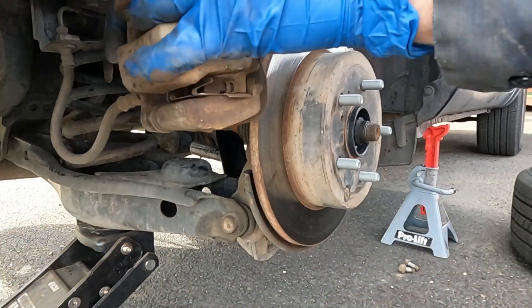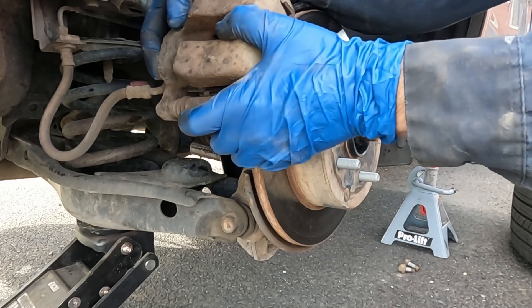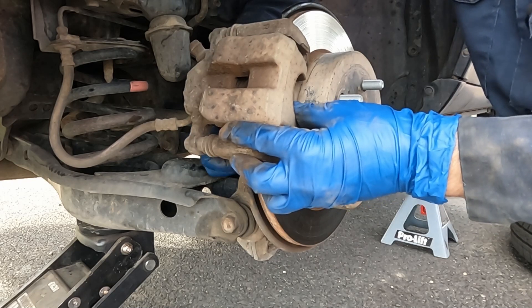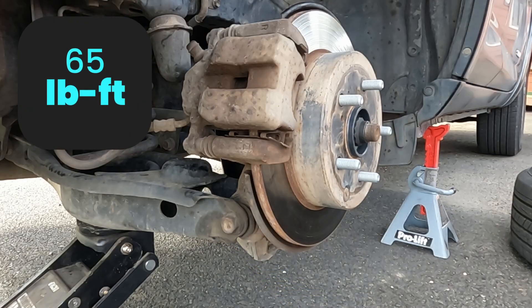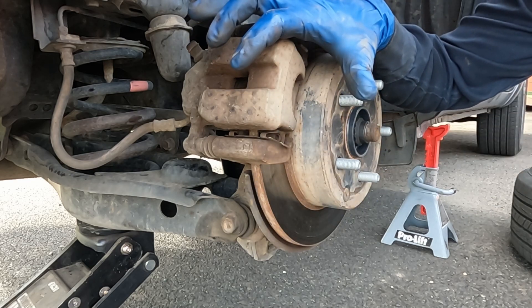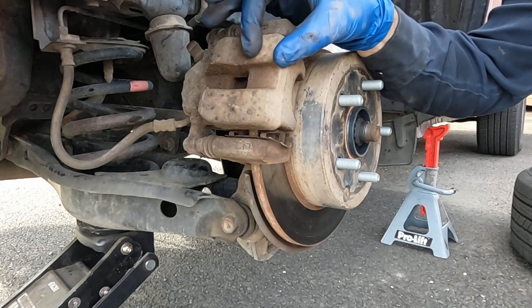Put the rotor back on, then the caliper — it should go on nice and easy because we used the screwdriver at the beginning to spread the brake pads. These caliper bolts are torqued to 65 foot-pounds. Put the tire back on, and before taking it for a test drive, pump up the brakes because we spread the pads apart — they need to be pumped back up to close. That's how you replace a wheel bearing on a Toyota RAV4.